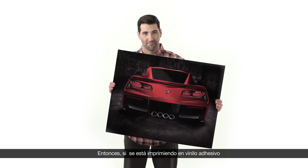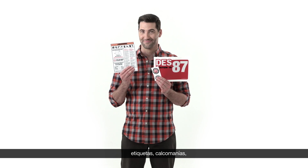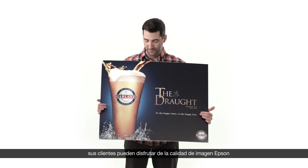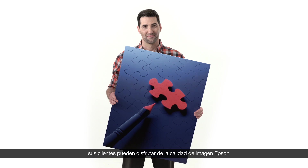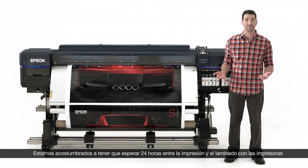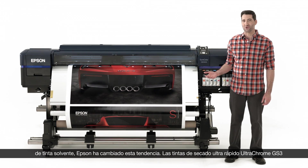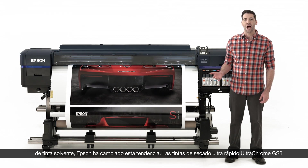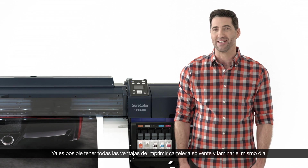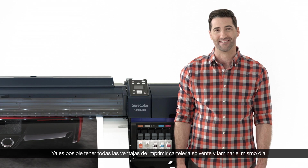Whether you're printing adhesive vinyl, banner, canvas, stickers and labels, package proofing, or backlit media — give your customers Epson image quality and stand out. You're probably used to waiting 24 hours between printing and laminating on your current solvent signage printers. Epson is here to change that. Our extremely fast-drying UltraChrome GS3 inks allow you to print, finish, and ship — or vehicle wrap — in the same day, giving you all the advantages of solvent signage printing with same-day lamination.